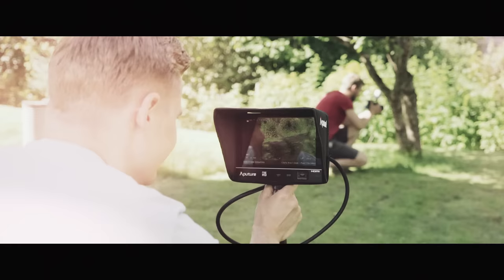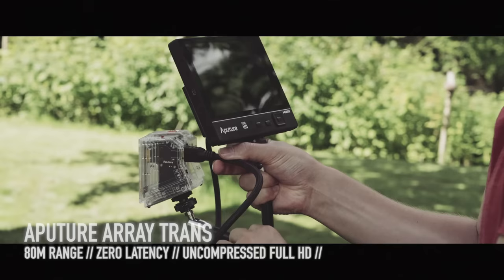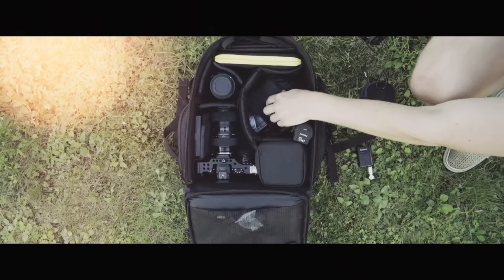For projects where you need to use a monitor wirelessly, the Aputure RA Trans is great. Simply attach the transmitter to the camera with an HDMI cable and the receiver to the monitor, then you can transfer uncompressed full HD video wirelessly with zero latency. Last but not least, you need an ND filter to be able to shoot with a 180-degree shutter and a wide open aperture in bright sunlight.